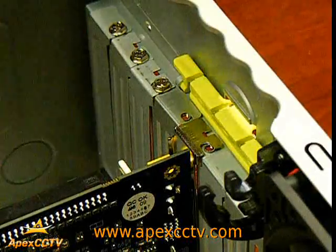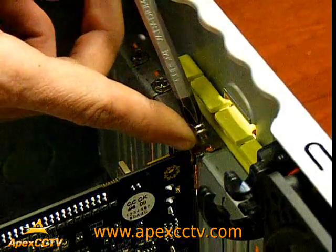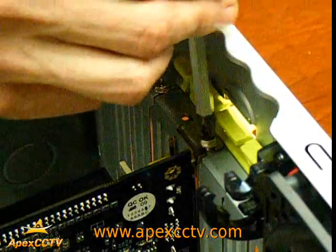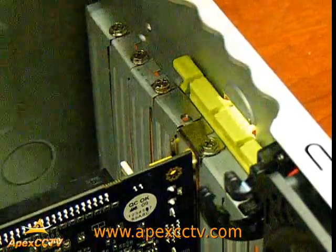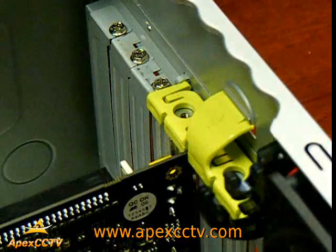Once your card is inserted in the motherboard, you will need to secure the card down with the screw to make sure that it stays seated into the actual motherboard. Once you get the screw in place, you are finished installing your GeoVision card.